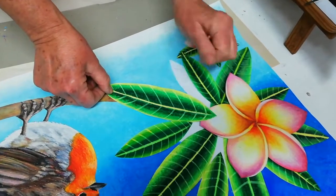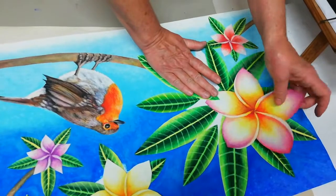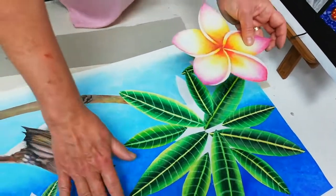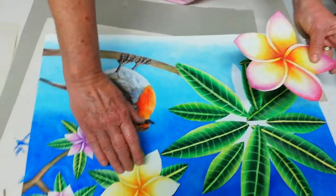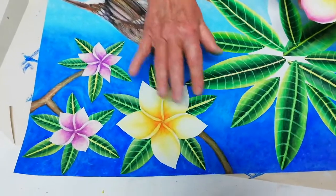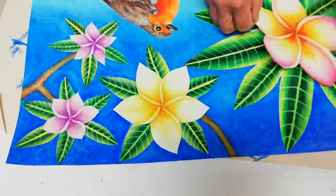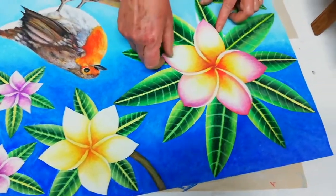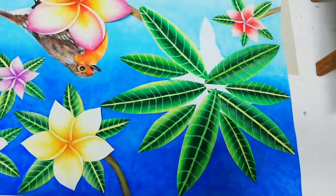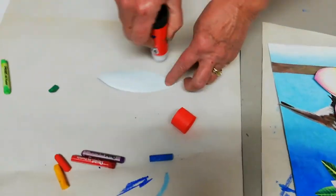Remember in my one tutorial I said it's up to you how many leaves you want to use. Here I use the five big ones and the five small ones, but for the other frangipani flowers I only used five leaves because I didn't want it to get too busy, since I'm using all these different colored frangipani flowers. Let me quickly glue the other leaf — there we go.